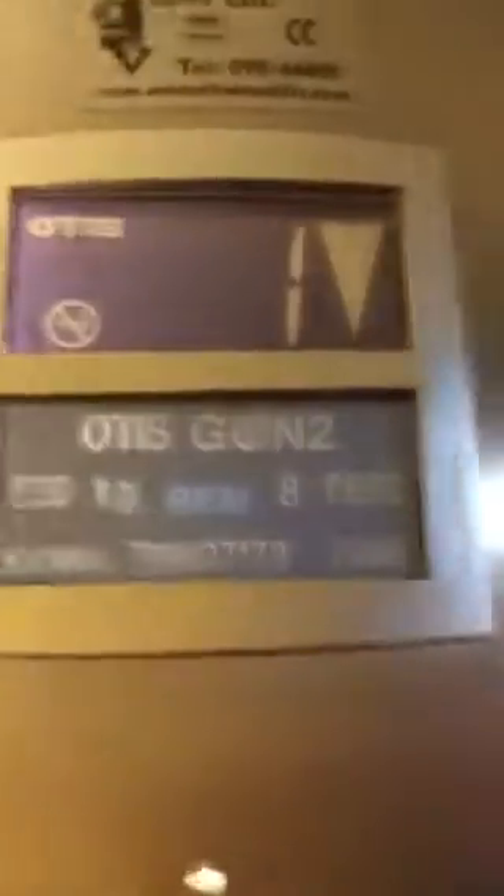Here we are. You can see it out of the scale. I'm pressing the door open. It's got the metal there. Got that 9k indicator. Here we go.